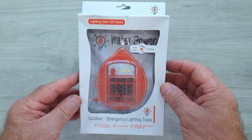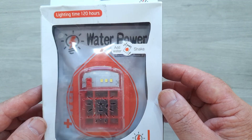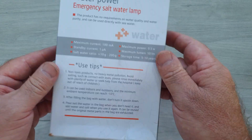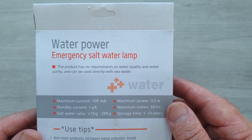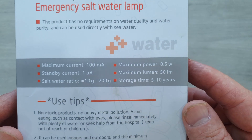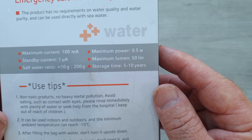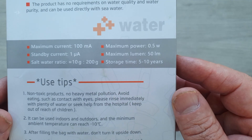Sorry it's taken me so long to get around to making a video. At the top here, it states a lighting time of 120 hours. Add water and shake. Across the bottom it says outdoor emergency lighting tools — low power consumption, convenient. Add salt and water to light up. On the rear it states: water power emergency salt lamp. The product has no requirements on water quality or purity, and can be used directly with seawater, or even with urine. Maximum current: 100 milliamps. Salt water ratio: 10 grams to 200 grams of water. Maximum power: 0.5 of a watt. Lumens: 50 lumens — that seems a fair bit.